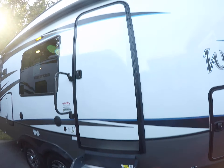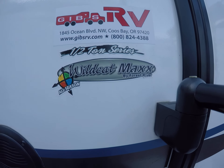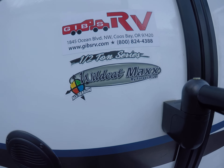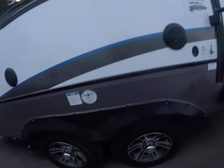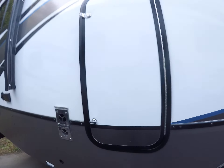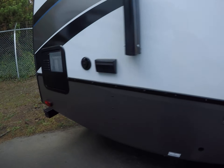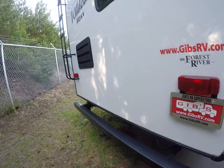It comes with the solid step steps and an extra wide door. They call this the half-ton series — it's the model 285RKX. We've got alloy wheels and rear power jacks. This little space right here is for a garbage pail, and I'll show you why in a moment. Around the back side we have our rear bumper.